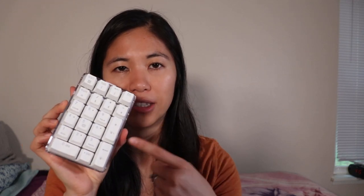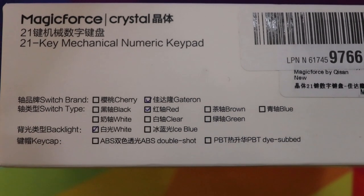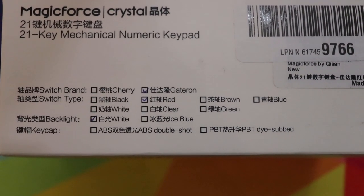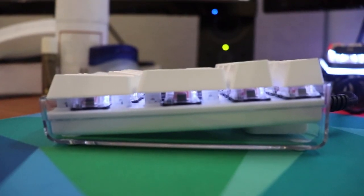There are different switch options available: either Cherry MX or Gateron. Switch options include black, red, brown, blue, white, clear, and green — not all available in both brands, it depends on what belongs to each brand specifically. The lighting options are either white like this one or an ice blue, which is a very light blue and white combined.